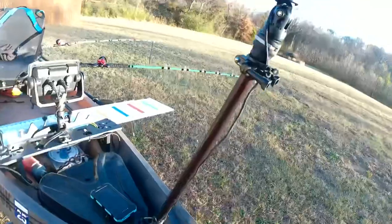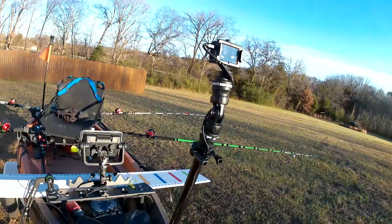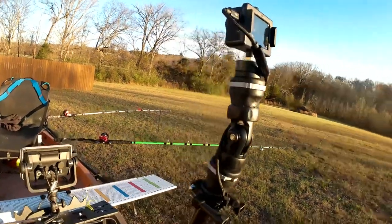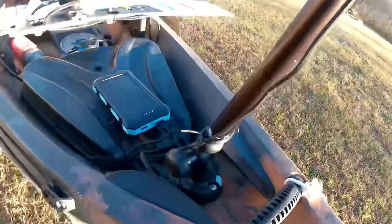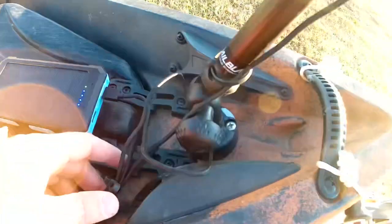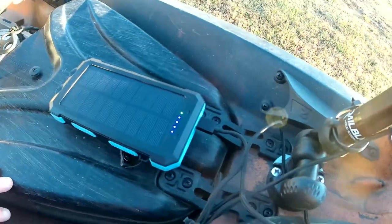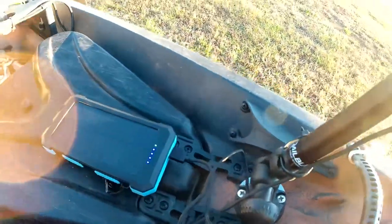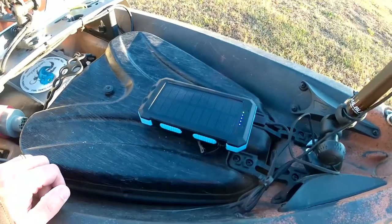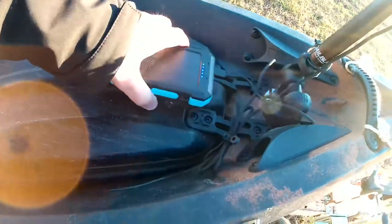Moving up front, this is my front camera that I film all my fishing with — that's an Acaso EK-7000, the same thing I'm filming this video on. This is the Rail Blazer camera boom, which mounts to a Rail Blazer mount. I have a cord running from the camera down to a 20,000 milliamp hour battery so I don't have to worry about swapping out batteries from the camera itself. I dropped my camera into the bottom of 70 feet of water before, so now I've got velcro on the bottom of it so it just sits there securely.